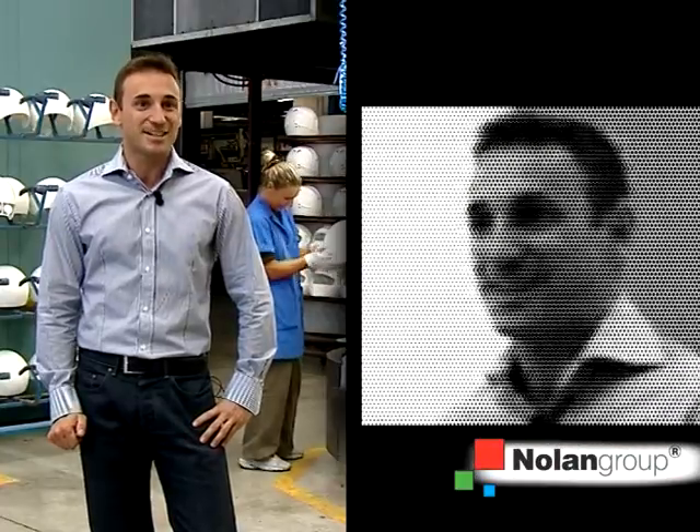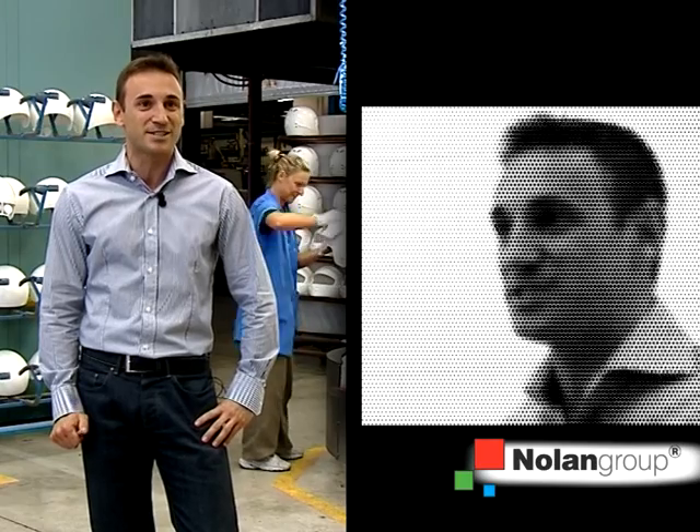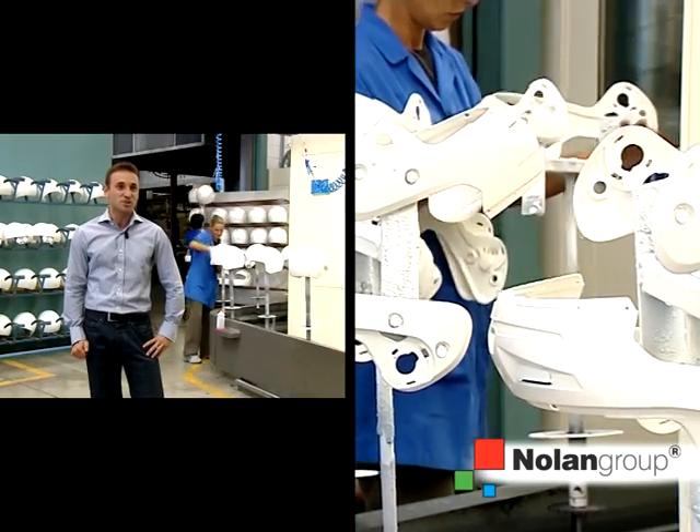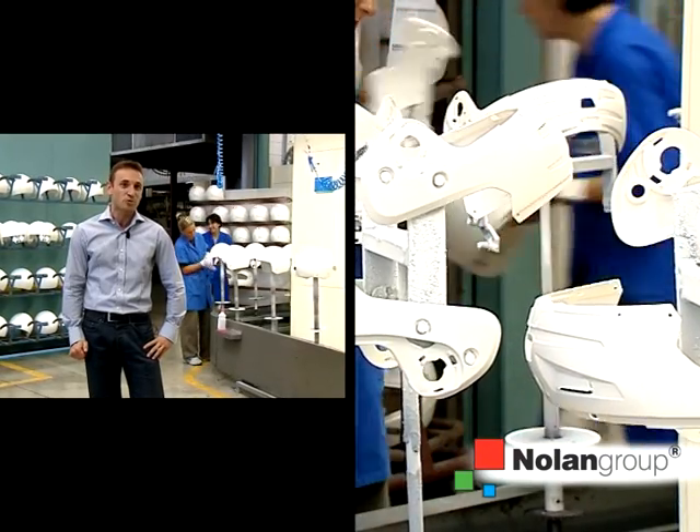As a company decision, we started 10 years ago using cold water paint. This decision, which was so unpopular at that time, leads us to have considerable benefits while complying with the current environmental regulations.